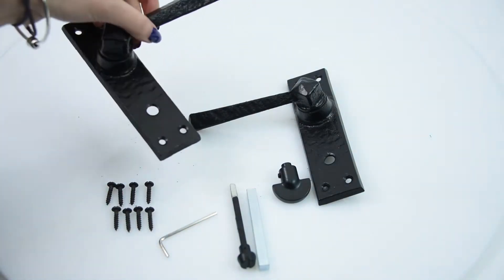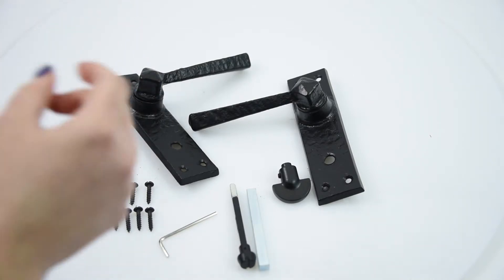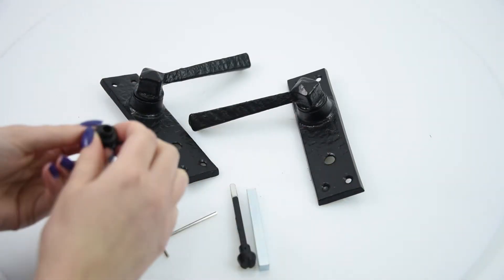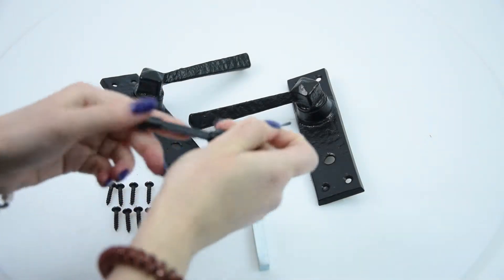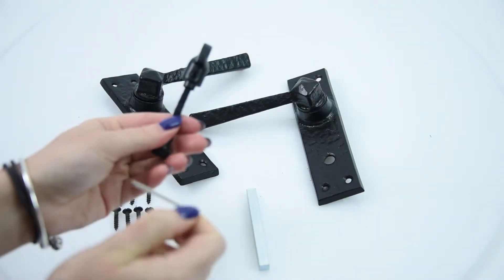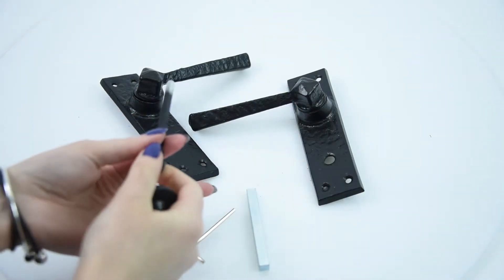This particular one is the bathroom type, which means it's for your bathroom doors, so it comes with everything that you need. You've got your special bathroom turn here, and Kirkpatrick provides an Allen key with it, so you've got this little grub screw that helps you take the bathroom turn head off.